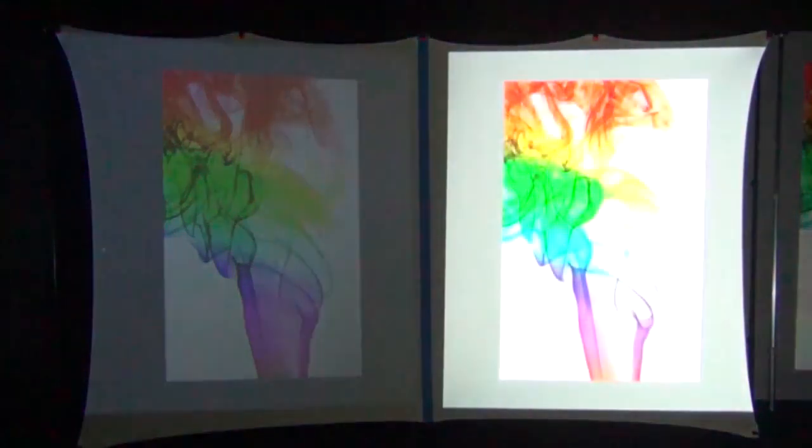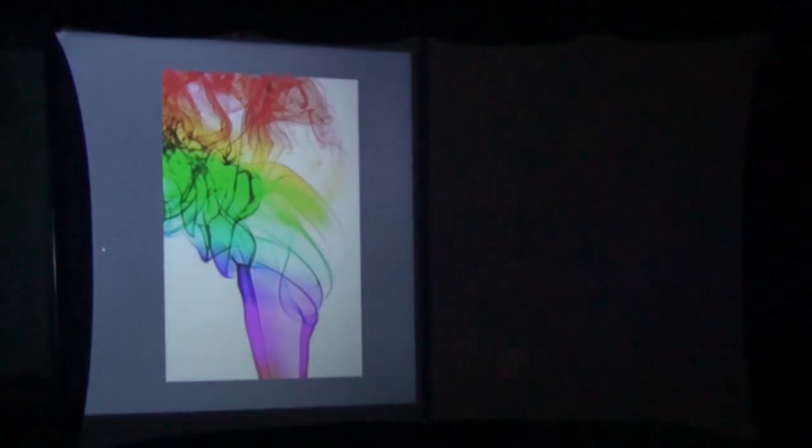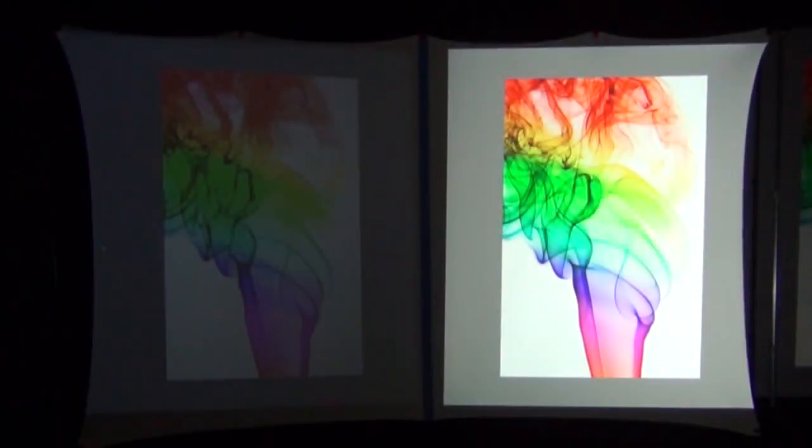Here we have an image of some colored smoke being projected from our $100 off-brand budget projector. The image doesn't look too bad, and again that's because our video camera is automatically making adjustments for brightness and other things. Watch that image on the left as I uncover the brighter name-brand projector on the right side. Do you see how the image on the left changes brightness depending on the brightness in the room?